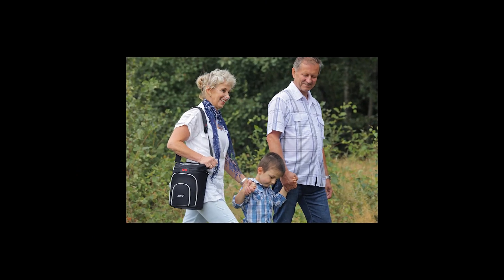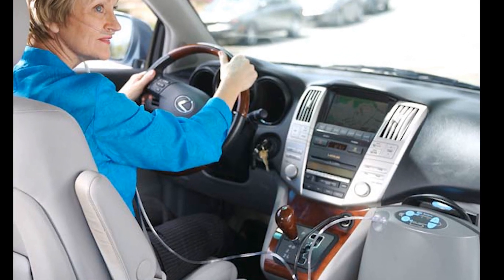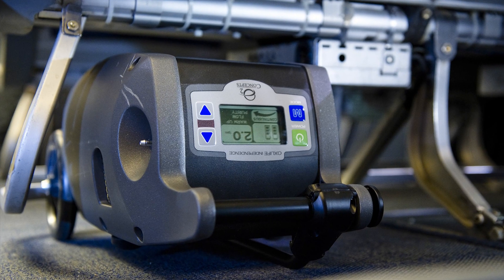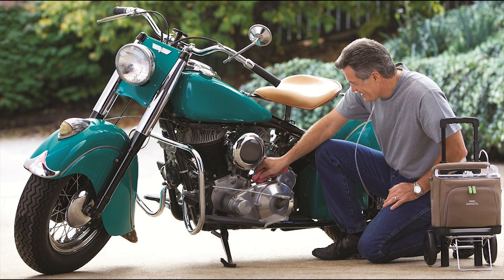The air that the patient receives is roughly 90 to 95% pure oxygen — such a simple concept that's brought freedom and independence to so many. Portable oxygen concentrators are safe and convenient for car travel, and are approved by the FAA for in-flight use. They also fit easily in the authorized storage areas. Don't let a need for medical oxygen hold you back from doing all the things you love to do.